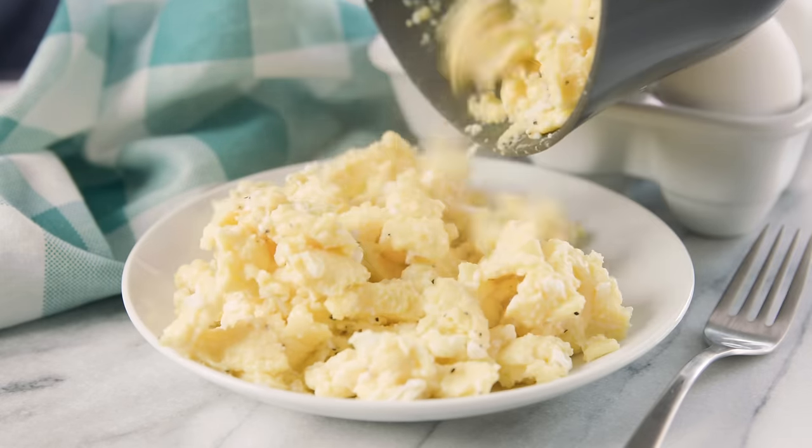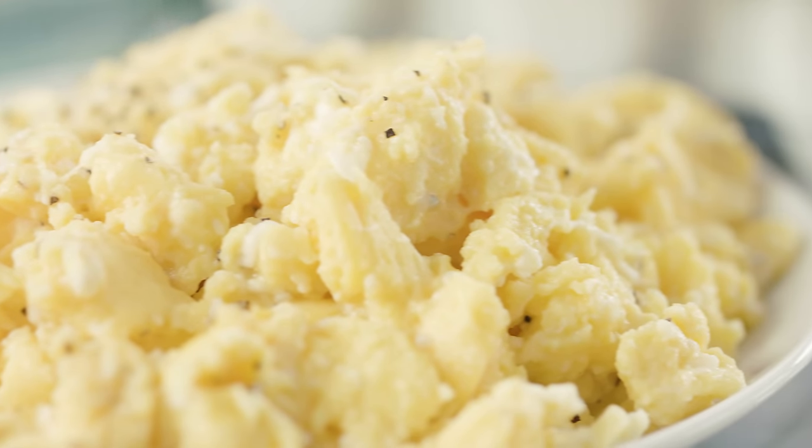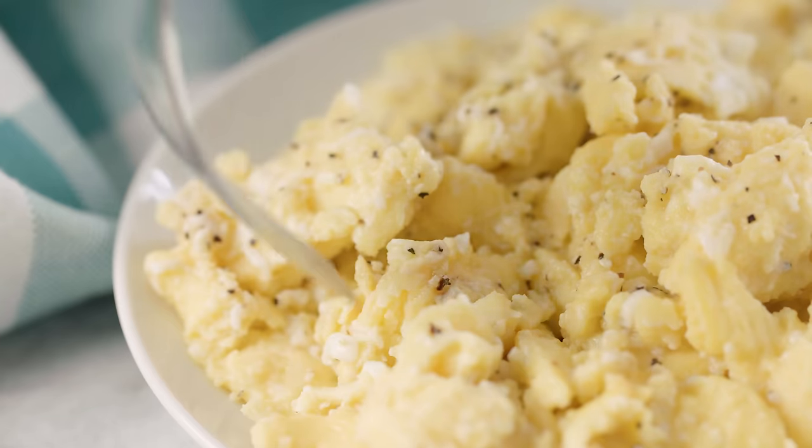Today on The Stay At Home Chef I'm showing you how to make scrambled eggs — specifically the fluffiest scrambled eggs you've ever had. Scrambled eggs is a skill every home cook should have.